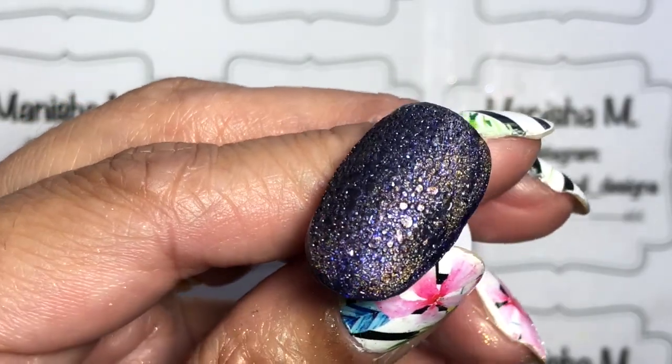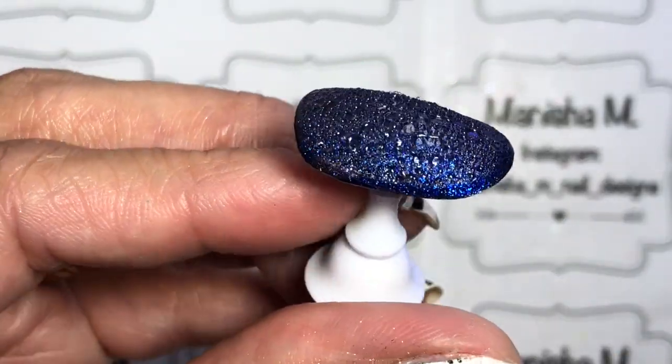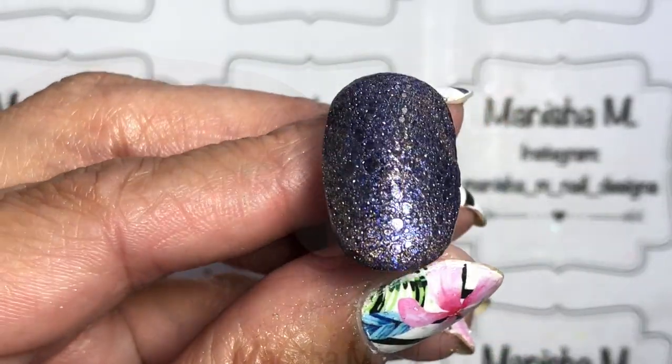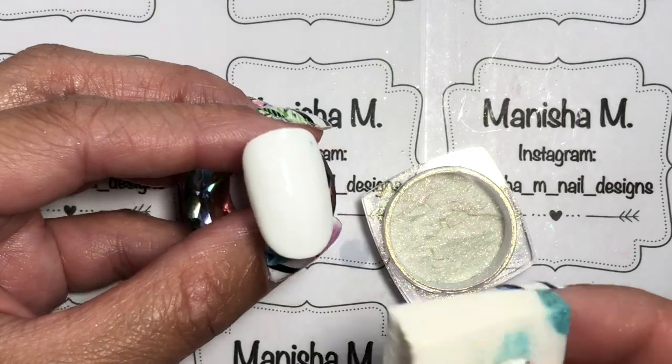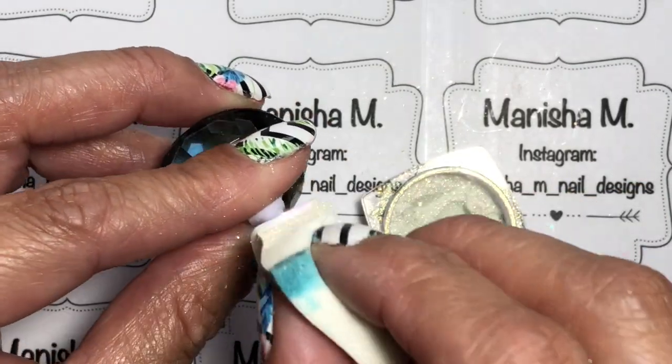I'm going to try this with some glitter polish next time. Let me know down below if you've got any favorites among these because I liked most of them — I thought they all turned out quite cute.